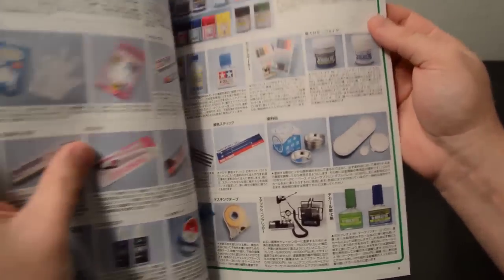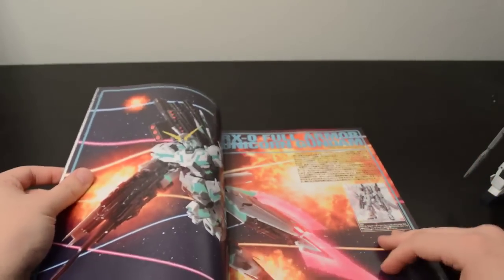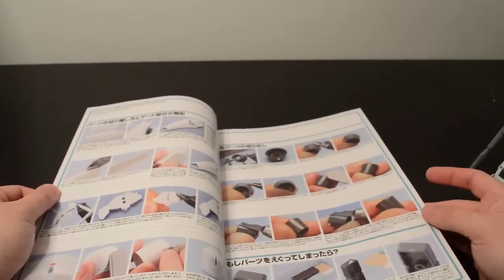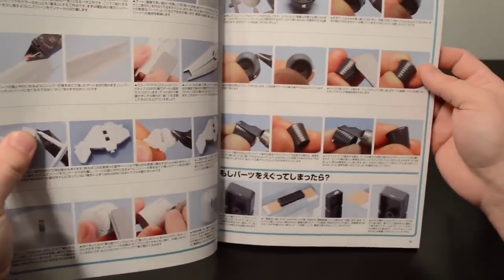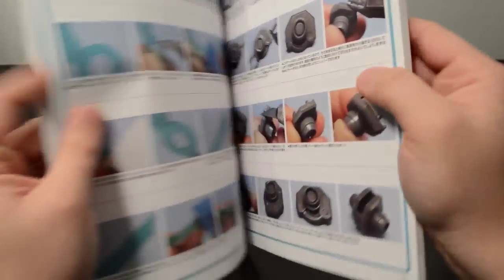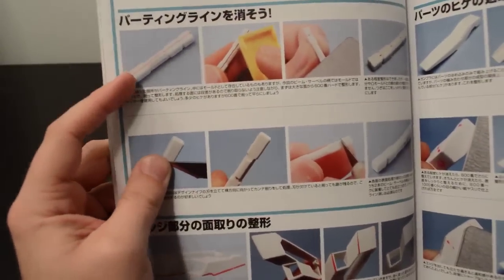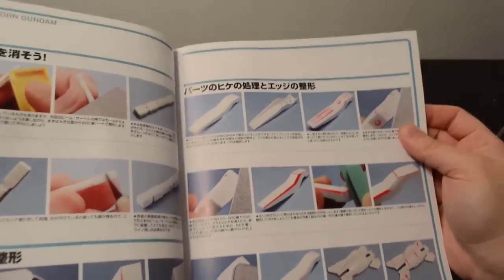Then it's right on to the material. This is the Full Armor Unicorn Gundam, and I actually started following some of the tips in here. A lot of basic stuff to start out — simply how to cut parts out and how to file them without rounding out a part. How to fill in little nicks on parts that were damaged coming off the tree. How to deal with clear parts, and how to change the geometry of parts. Filling in sinks.